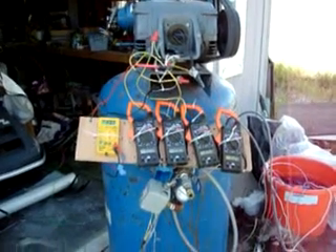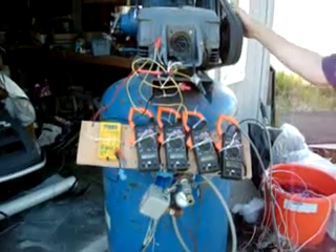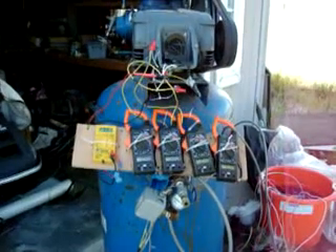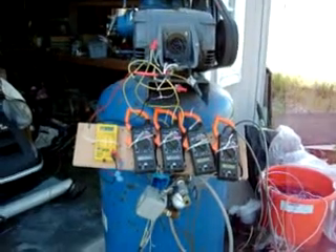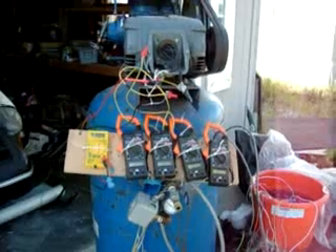Here we are on a sunny day in North Idaho, and we have our Champion air compressor here. This is the 5-horse unit. We have a 5-horse 3-phase motor on it, and what we're going to be doing today — I get a lot of questions from people, and two of the common questions are: one, how much does it cost to build something like this? How much is it going to cost me to build something to run a 5-horse motor?